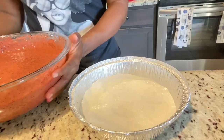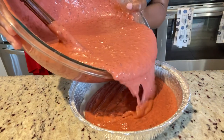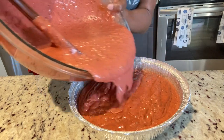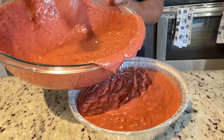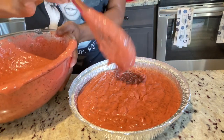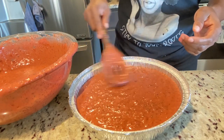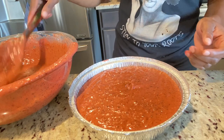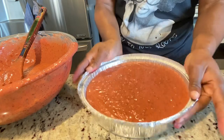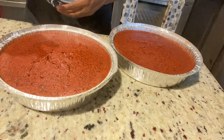Now I'm just going to pour it in. My oven is preheated at 270 degrees, my cake tins are greased and lined, and I'm going to pop them in. These took two and a half hours to bake and they came out perfect. Go ahead and use your spatula to level off the top of your cake. If you're pouring into other cake tins sitting on the counter, knock it on the counter to remove air bubbles, then pop it in the oven right away.